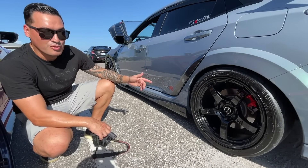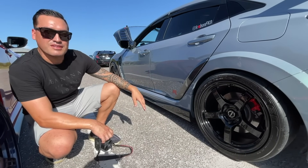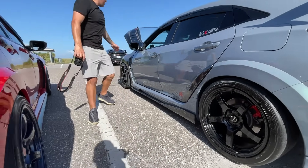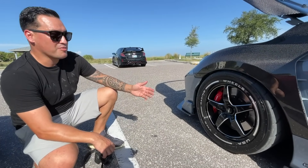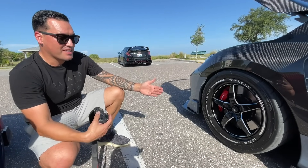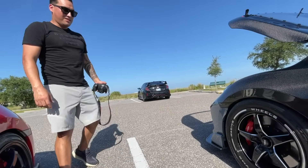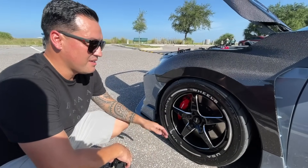On the rear tires I got 255/35, and on the front 265/35. I only went with 255 in the rear because when I put my kids in I didn't want rubbing. I haven't had any rubbing at all — especially having carbon fiber fenders, I wanted to be safe. I did try 40s and could hear a little rubbing on the inside, but 35 is the way to go with this setup.